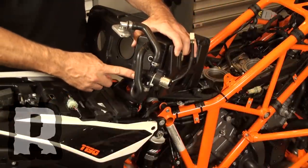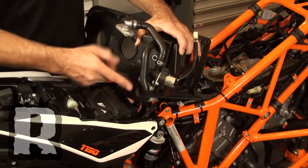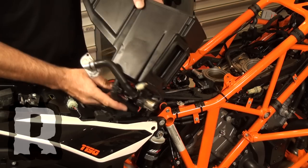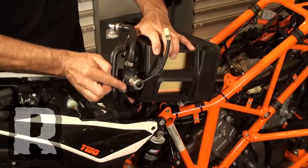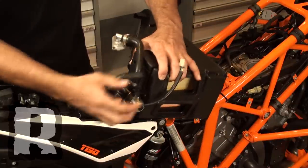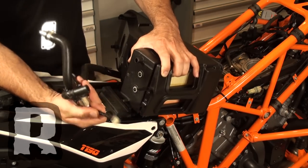Just to give you an idea of what we did underneath the air box, this is an SAS system off of another bike — we're just using it as an example to show you what's on the bottom of the air box. The air box sits in the bike like this and the SAS is kind of stuck to the bottom of it. You've got these rubber pieces here holding onto it, so when you move the clamp down you remove that and just pull this off and unplug it.